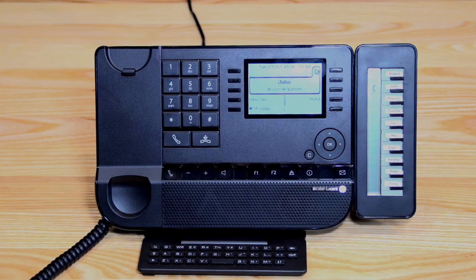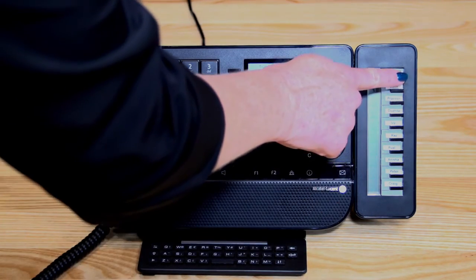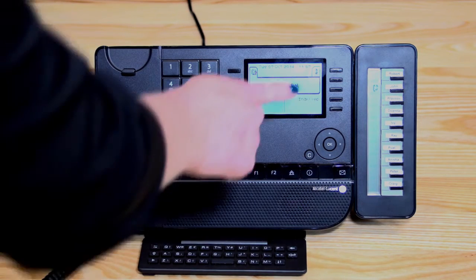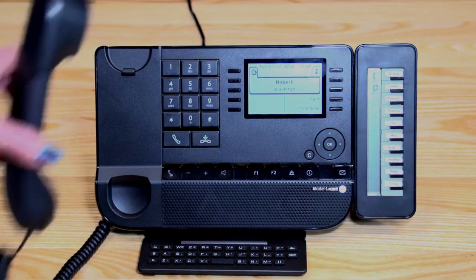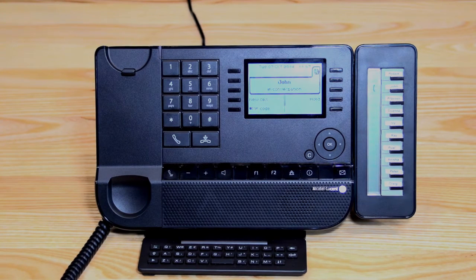To transfer a call to another extension, there are three ways. If the person is pre-programmed on the add-on module, just press the extension button, then either wait to announce the call or hang up to complete the transfer. If you need to bring the call back, press hang-up to clear it, then go back into the music symbol to speak back to the caller. I'll demonstrate using the add-on module first — I'm going to put it through to Robert. Robert's phone is ringing; I can hang up to complete the transfer, or bring the call back by pressing hang-up and returning to the music symbol.